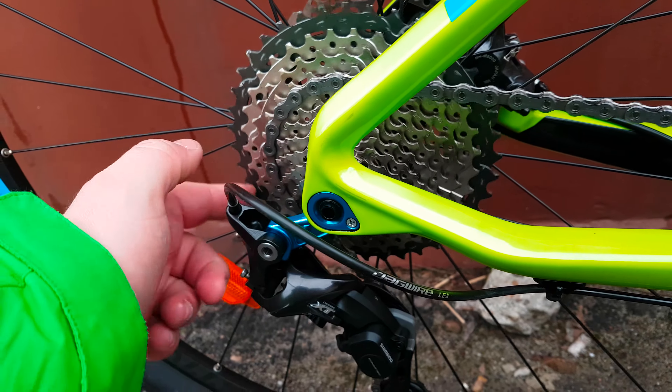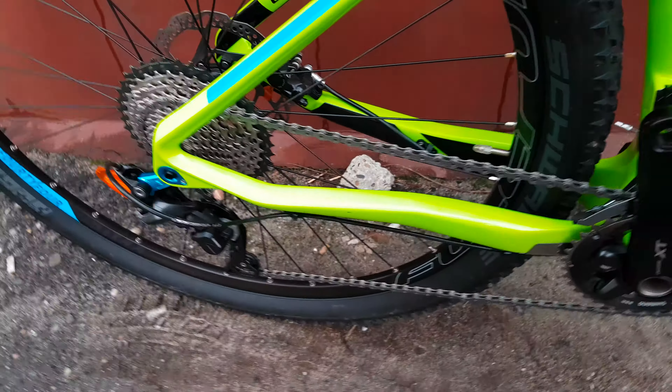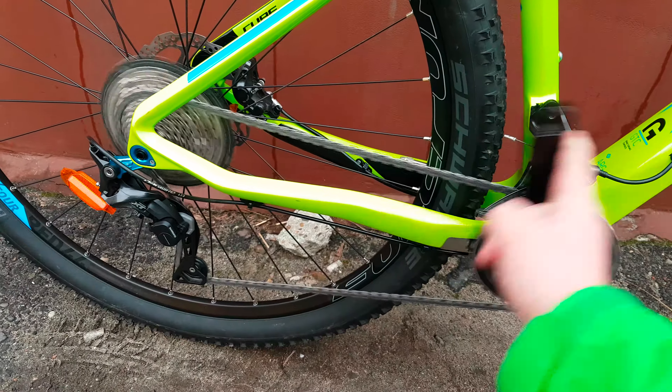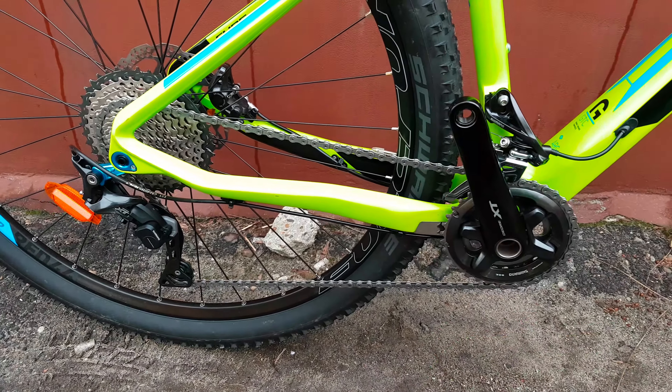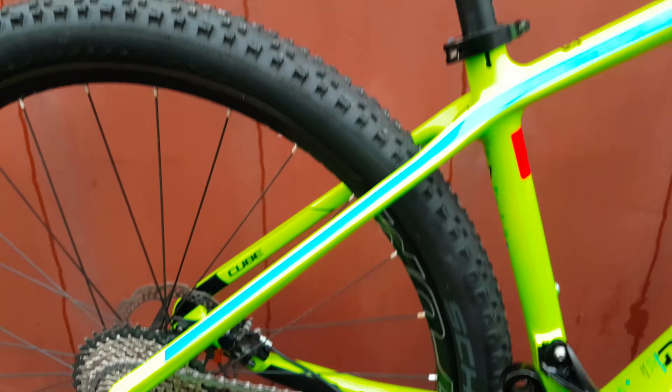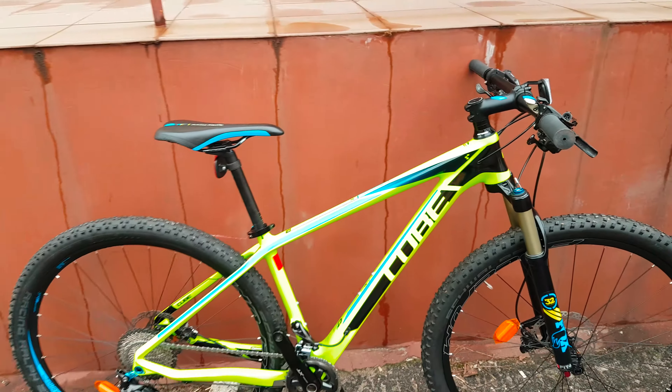Let's check the headset — nothing too much noise from the bearings. Okay, let's see the other side.